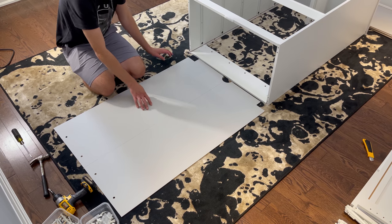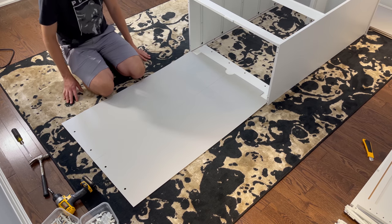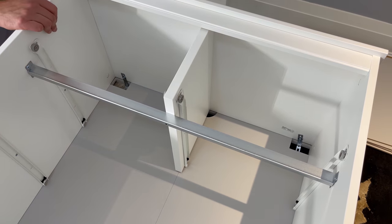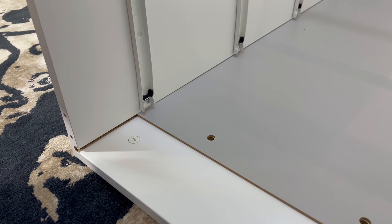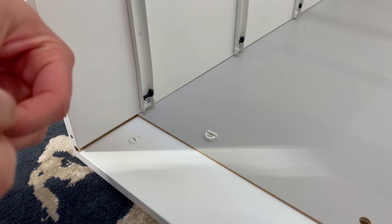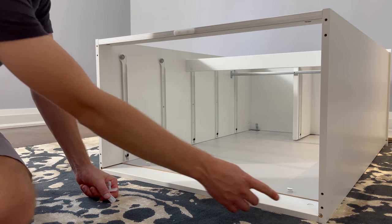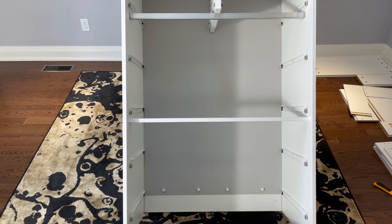Next, grab the back panel and put it in this orientation — the two cutouts will be facing the top. Then slide it in all the way. Now grab four pairs of these plastic clips and secure them into these four holes — it'll look something like this. Then grab four scratch guards and hammer them into these four places. Now flip the chest onto its feet and make the back face you. You may need another person to help you with this step.